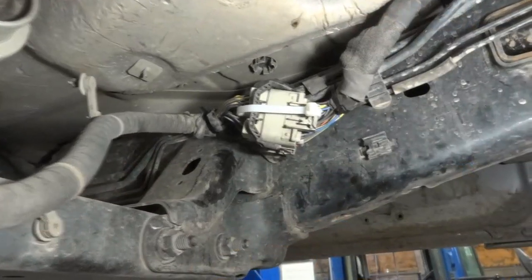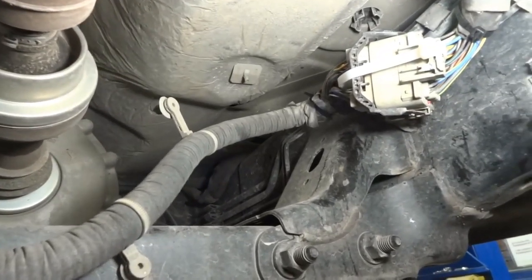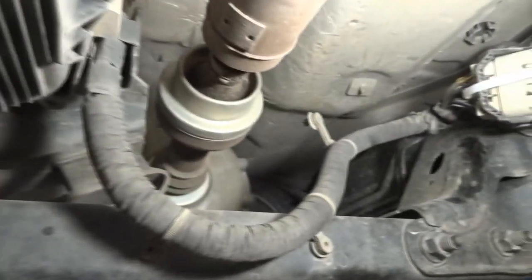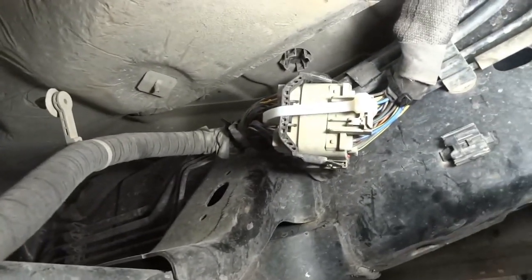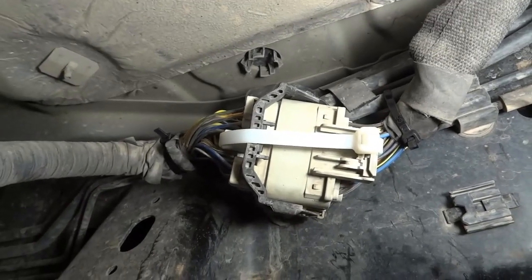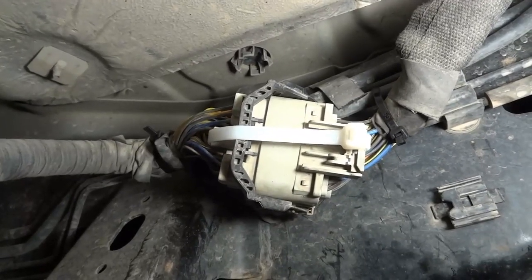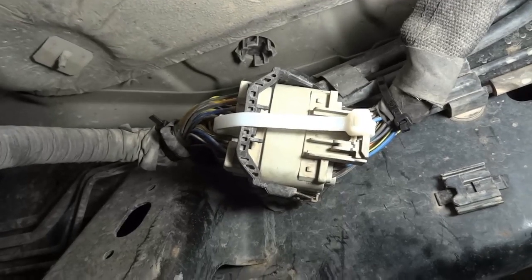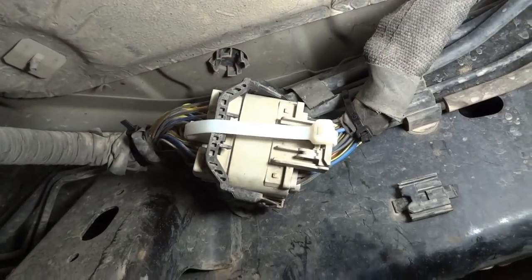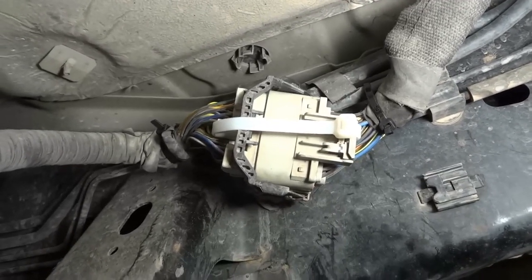I want to say this again — this is just a temporary fix. We're going to order this harness, the whole harness from this side of the connector all the way to the transmission module. Once it comes in, the customer is going to bring the truck back so we can replace it. Don't just do this and let the truck go — let the customer know. The problem was this bad connector, the locking tabs on the connector broke. Now let's go inside the truck and start it.